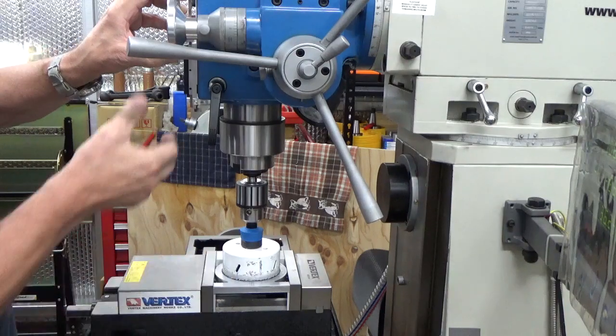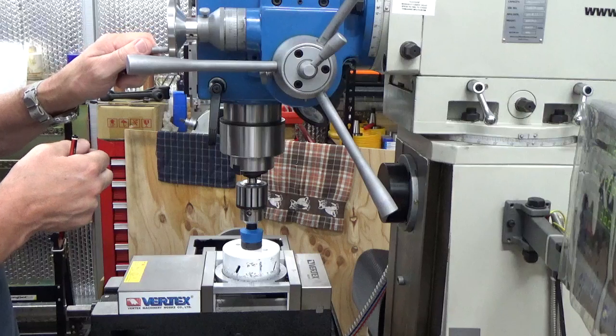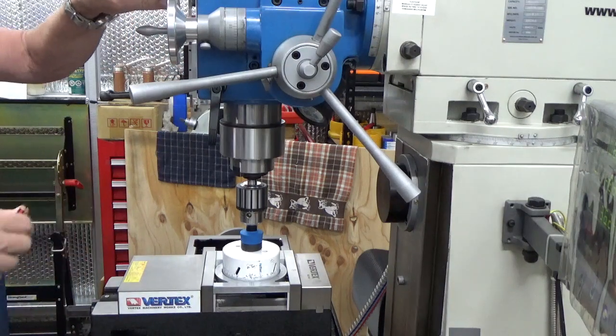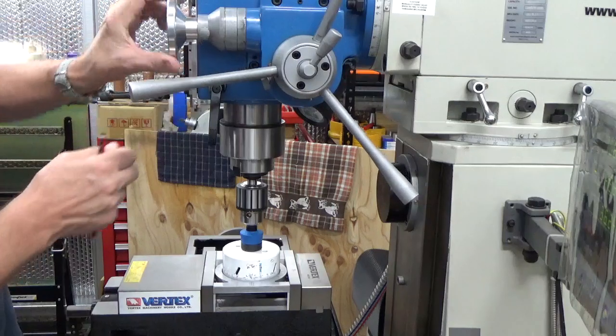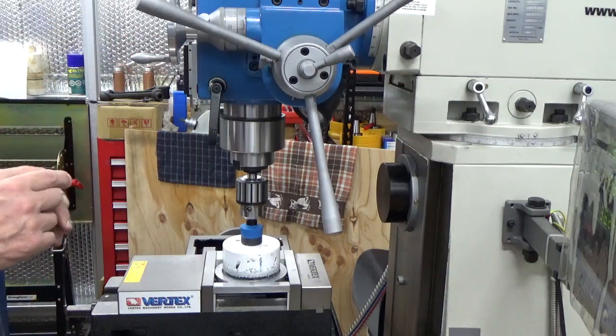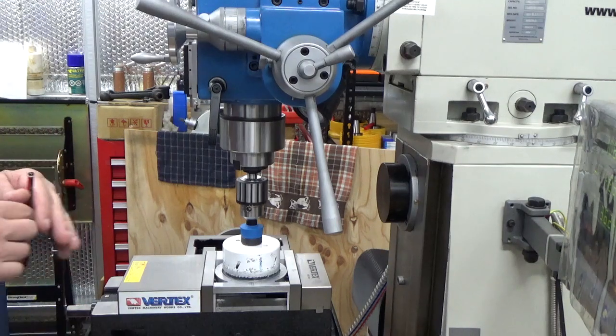That's actually the start of the cup there, and if you keep winding that down you'll find that we've gone to almost five and a half mill so far. It's a pretty slow cut to do because it's such a big cutter, and we've got the revolutions for the mill right down — we're only doing about 90 revs per minute.